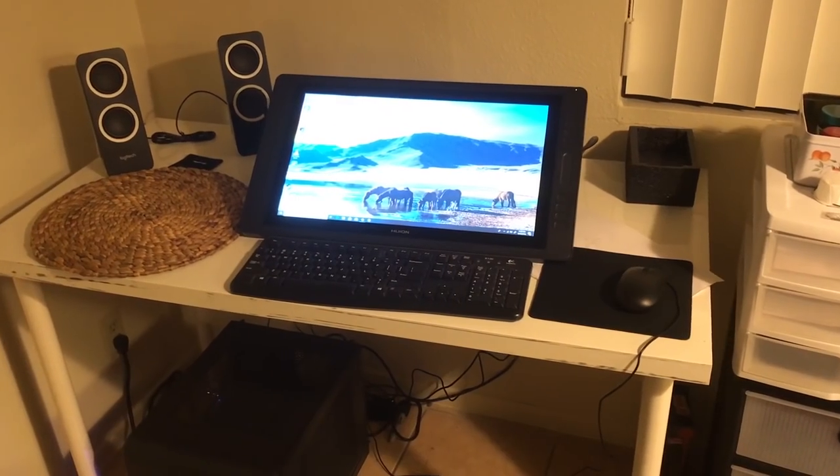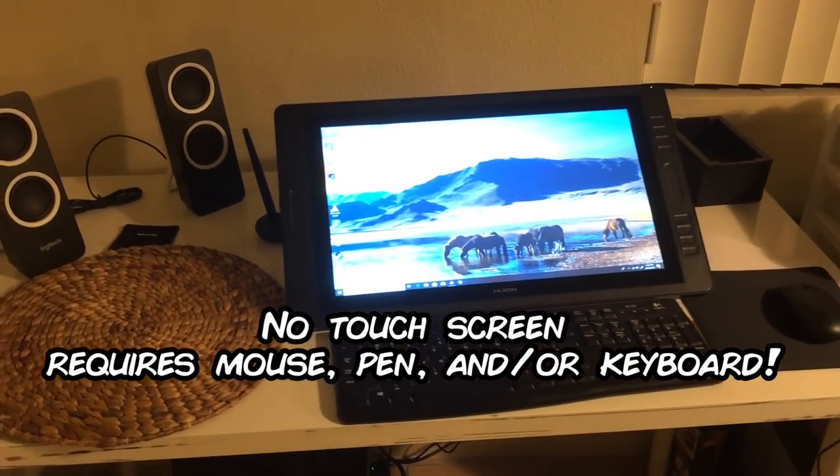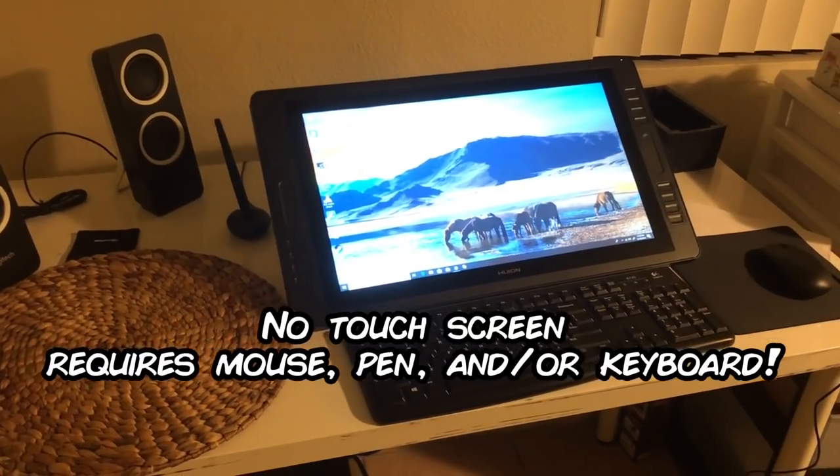The model I have doesn't allow touchscreen options, so you definitely need a mouse or pen to navigate it. Honestly, I never was into the whole touch functionality and always preferred the other.